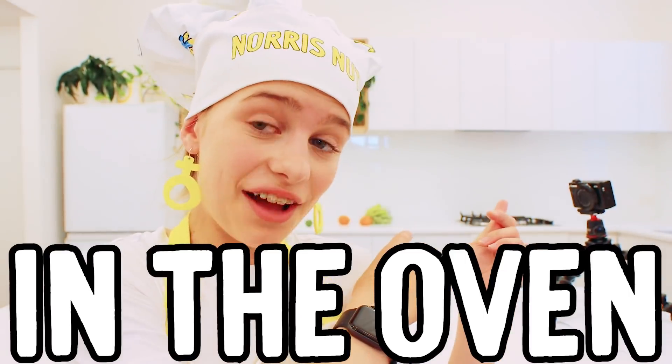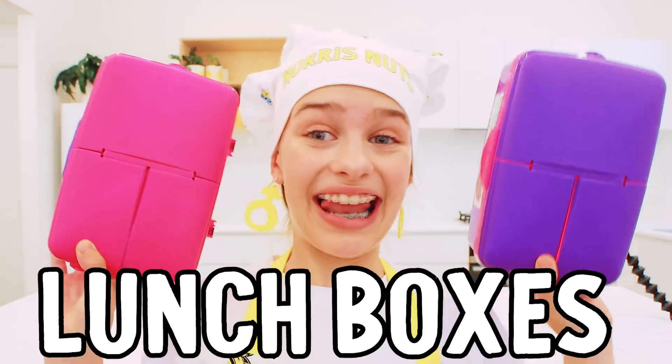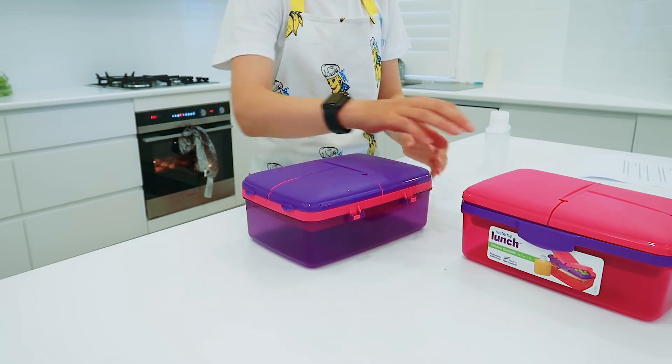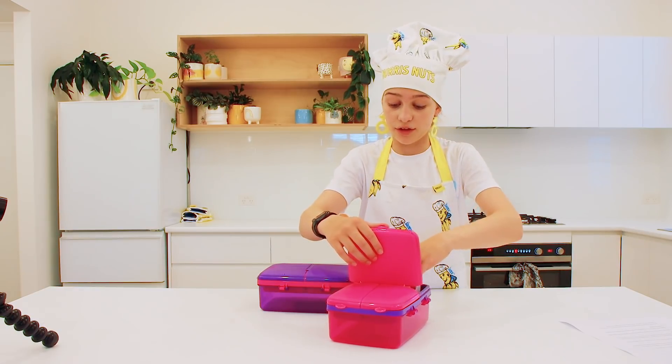The banana muffins are in the oven now, they're baking. And guess what I'm gonna do now — set up our lunch boxes. We're putting the water bottles in here, putting it in the fridge tonight. So the same thing is wake up and grab them. All set. I'm making like a full breakfast.